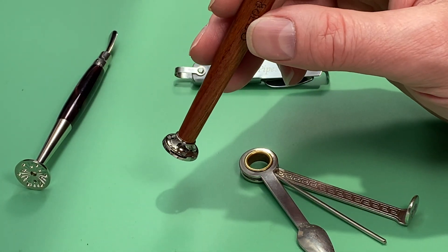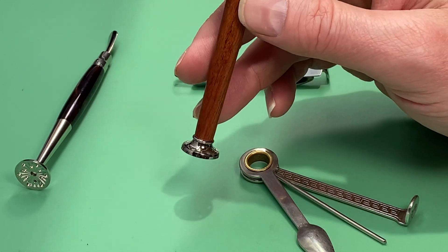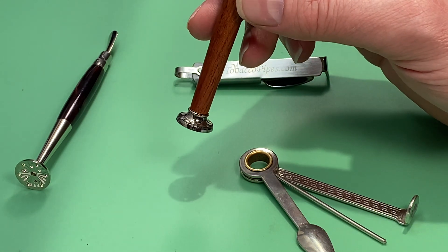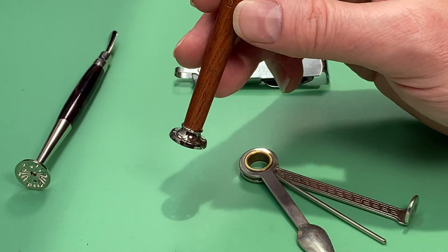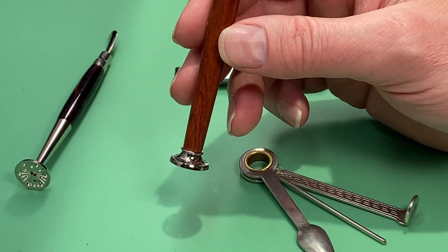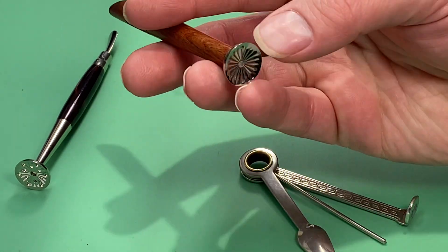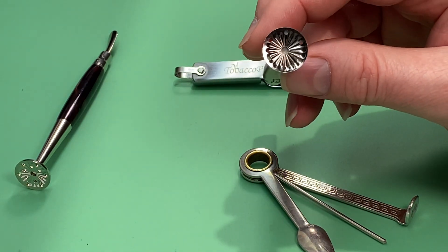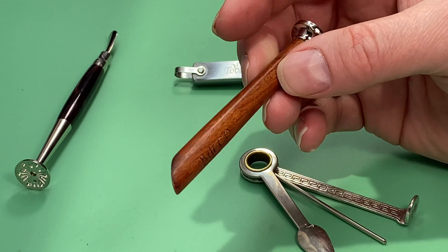In my experience, if you use the ridged tamp towards the end of the bowl it can start tasting bad, so be careful about how much you're doing that and at what point you're doing it. But I do like how it is made.